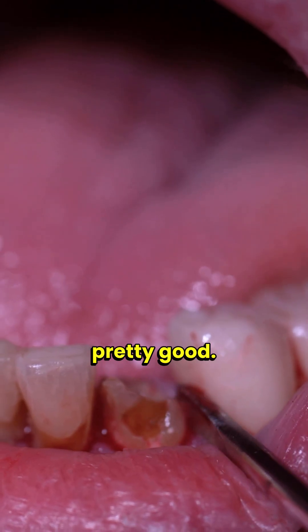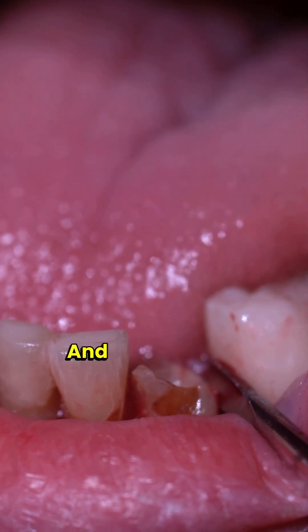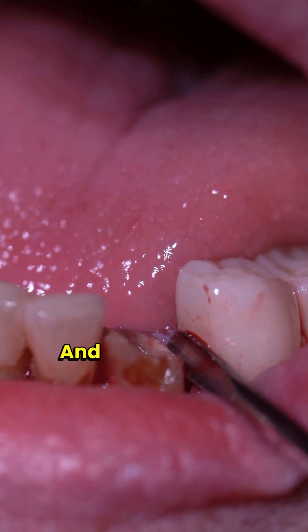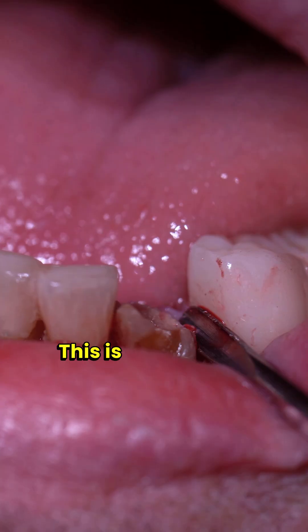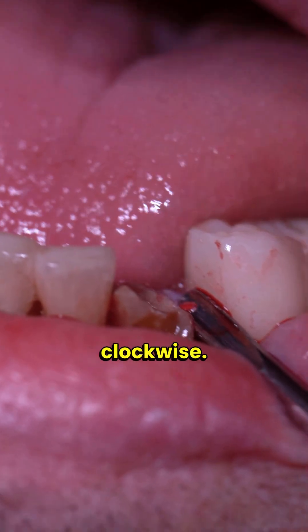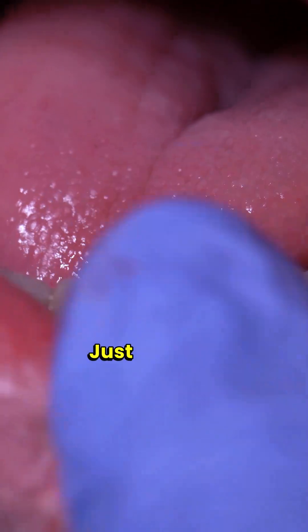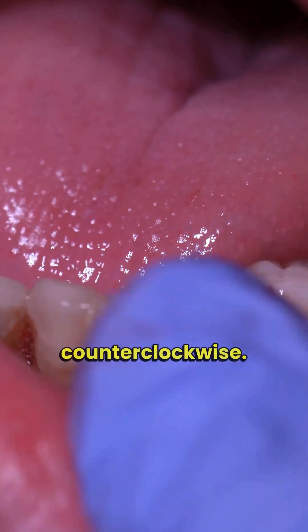Now I'm going to use my elevators. I put my elevator straight up perpendicular to the tooth, putting pressure against the adjacent tooth — you do want to be careful. This is just the way I start: perpendicular to the tooth, rotating clockwise. If I had more tooth structure I would also rotate counterclockwise. I go to the other side and rotate clockwise and counterclockwise.